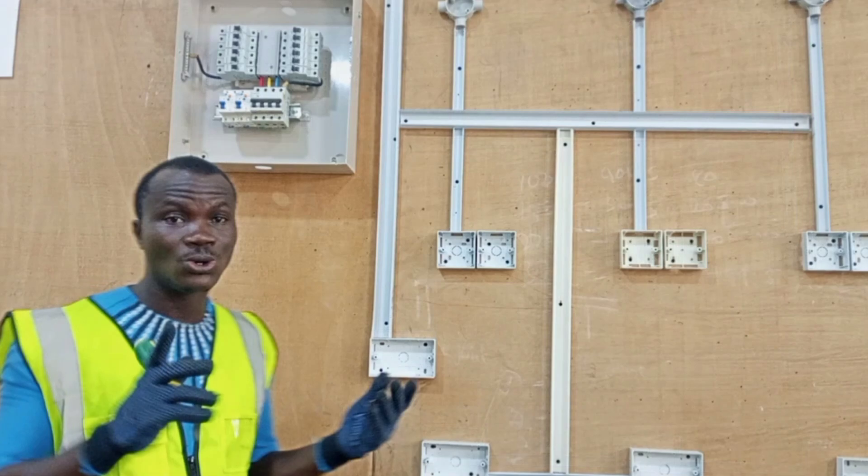This is a general overview of what I'll be doing in this series of videos on proper house wiring. I'll be showing the step-by-step procedures to achieve all the things I've talked about in the subsequent videos, and then we'll move on to how to properly wire a house — that is where we will be doing the actual wiring itself.